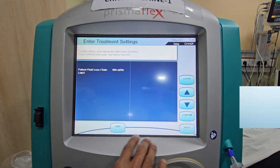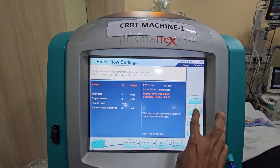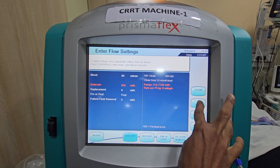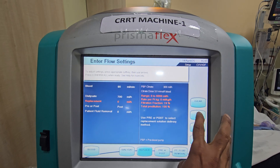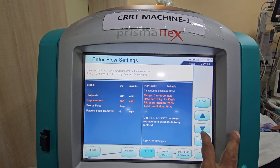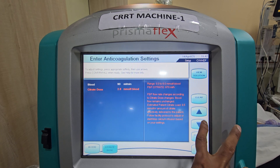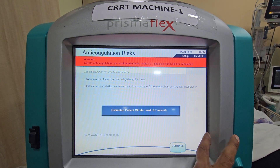Now CRRT treatment settings are entered. Blood flow to start at 90 ml per minute. Dialysate at around 700 ml per hour. Replacement fluid to start at 300 ml per hour. Citrate dose fixed at 2.6 mmol per liter of blood, as the patient has a slightly higher lactate. Continue.